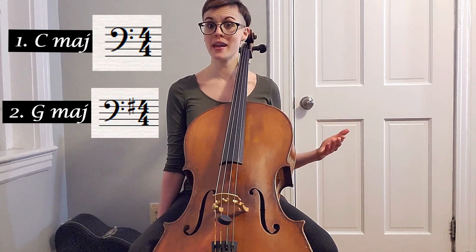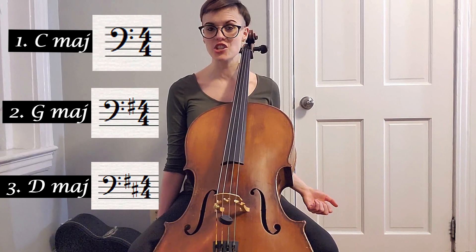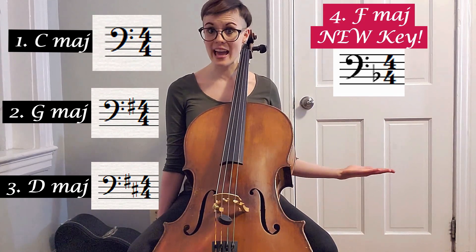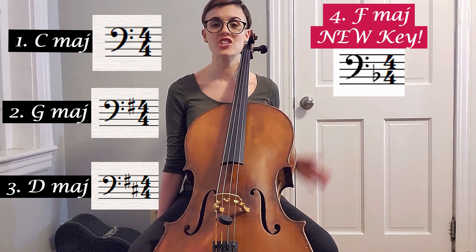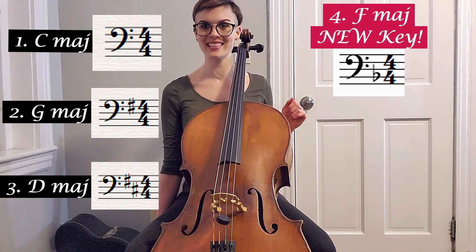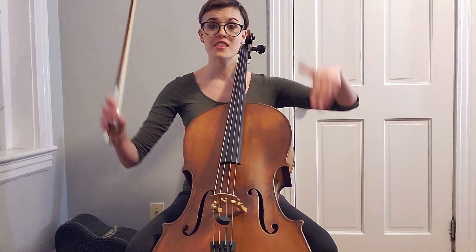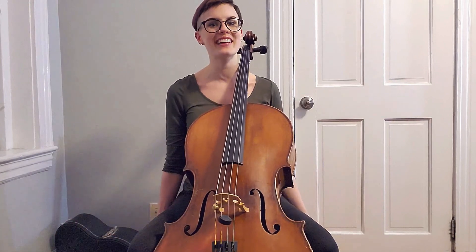For the order of the keys, we are going to start with C major because it has no sharps, no flats. Then G major — add a sharp. D major — add a second sharp. And then fourth, we will add our new key of F major. After the fourth variation, go back to C major and repeat that ordering. Don't worry, I'm going to be having the notes and some sheet music down here for you to watch as you play along with me.